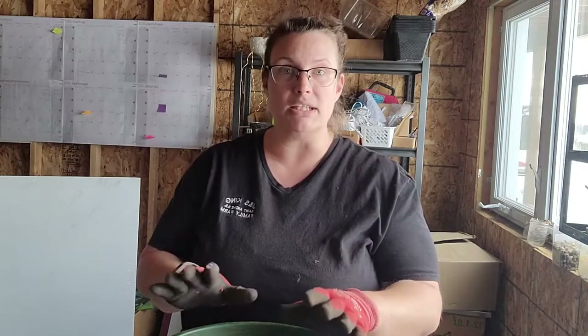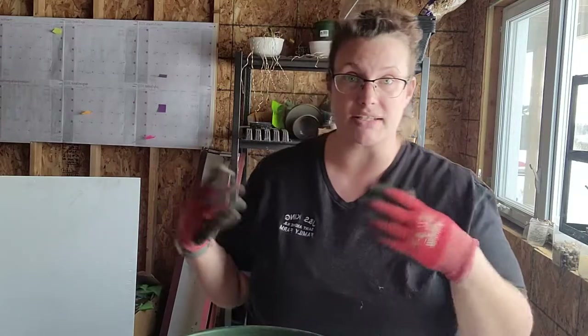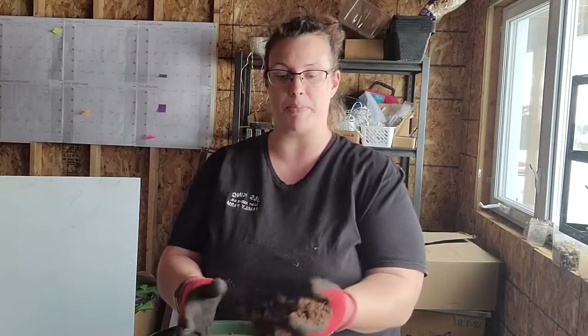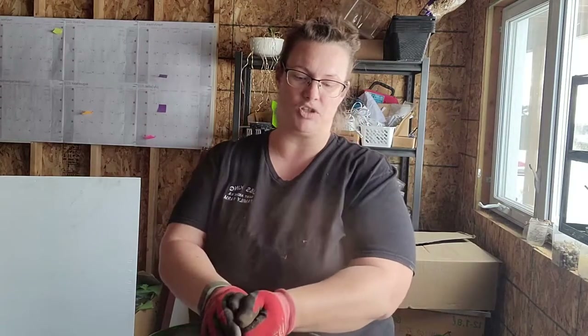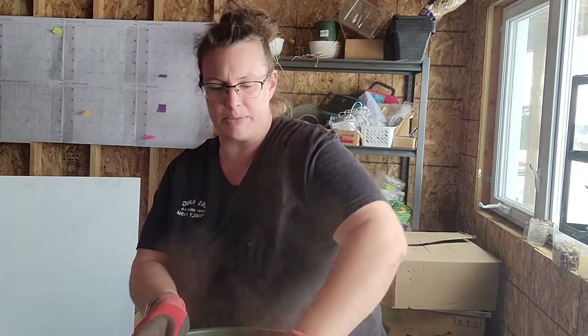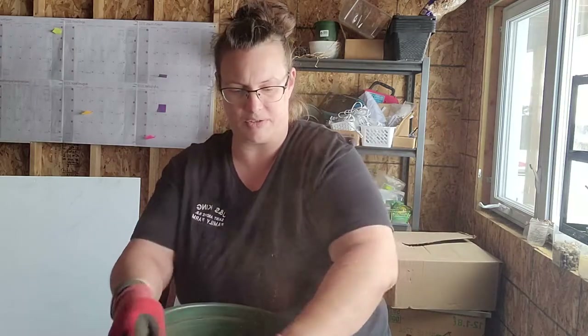The only thing is kids should wear a mask when doing this because the peat moss and compost can be really dusty. I've got a bag of peat moss here — you want it to be dry, which is why it gets so dusty. Break it up and rub it on the grid to get rid of the big chunks.